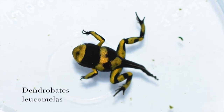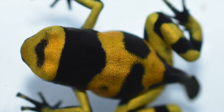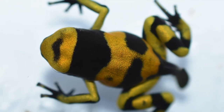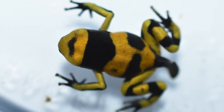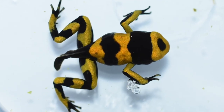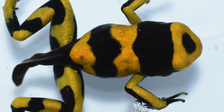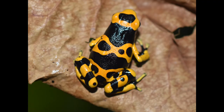Next up we've got some Dendrobates lucumellos. These guys are one of my favorite frogs to morph out. I don't really produce a lot of lucumellos, which is funny because they're one of the more easily bred frogs. But there's an adult of one of those.